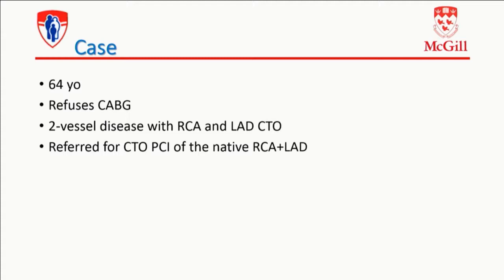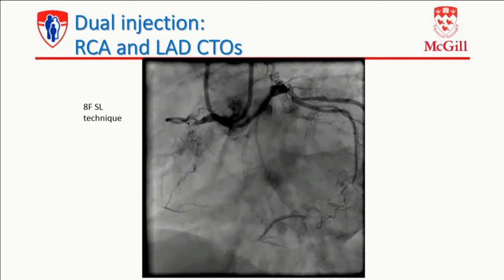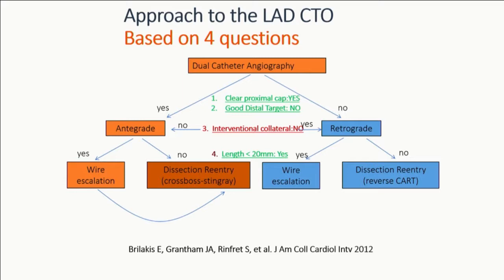These two cases I'll present are interesting because they each have two CTOs. First case is a 64-year-old who refuses CABG, has two-vessel disease with an RCA and an LAD CTO, obviously extensive ischemia, normal LV, referred for CTO-PCI. We're using eight French bilateral sheetless technique here. So we have the big Amplatz sitting in the right — looks favorable. The LAD has got an epicardial collateral coming from a corner branch and an unambiguous cap. So if you look at the LAD based on the four questions, you've done your antegrade assessment — is the cap clear? Yes.